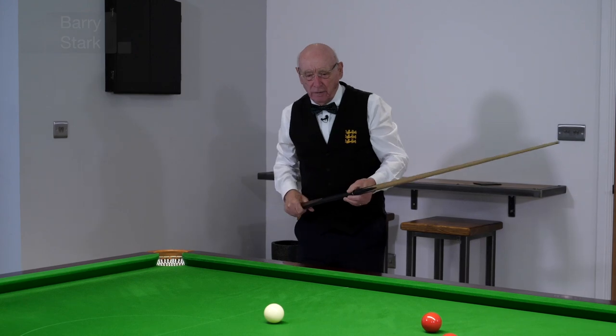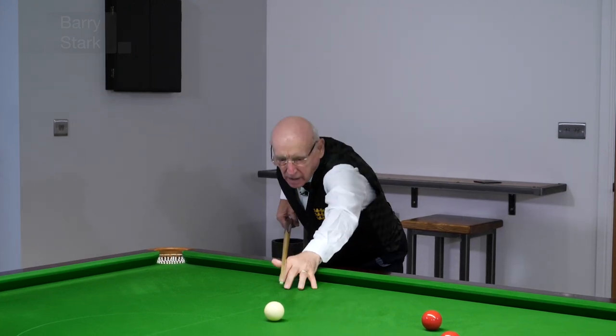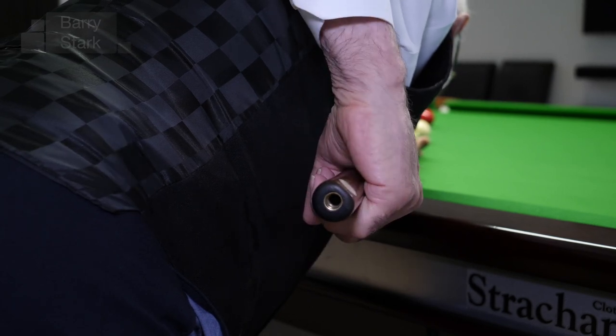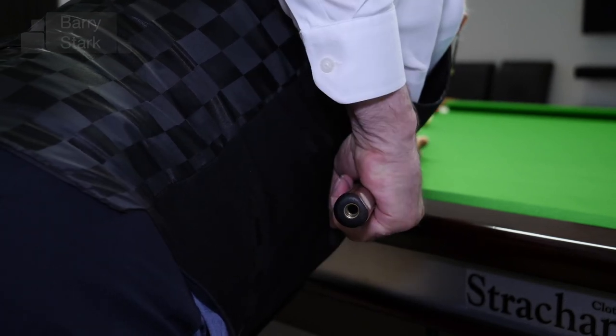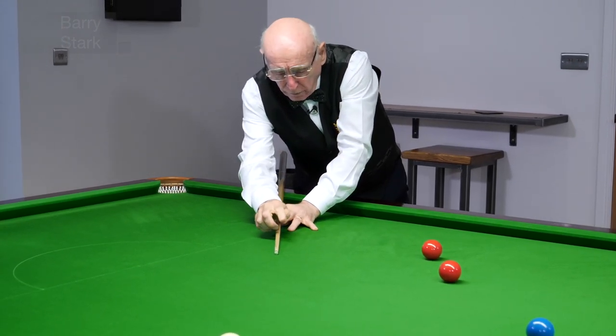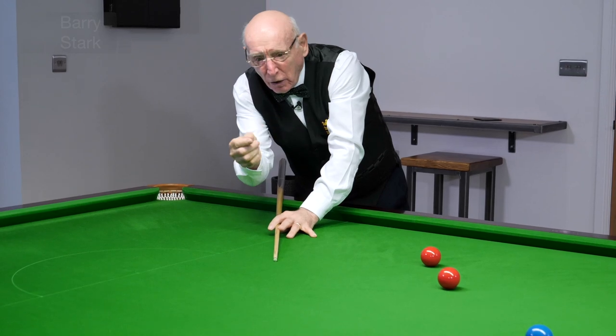So here, I point the cue with the chevrons on top. I'm going backwards and forwards, I play the shot, and now I can see that the chevrons have moved marginally over to the right.